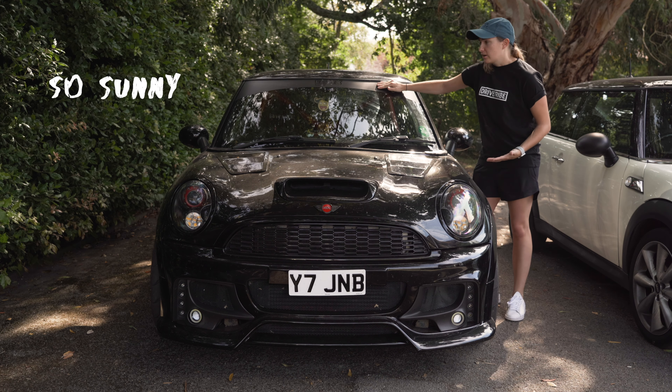Hey, welcome back to another video about my mini. In the last one I mentioned I wanted to make it look a little bit meaner over the next few months, and today I'm going to start that. But first I thought I'd show you my brother's mini, which is an extreme example. This is it - definitely an extreme. I'm not going to go this far with my car, but there's definitely a few things on here that I'd like to do.